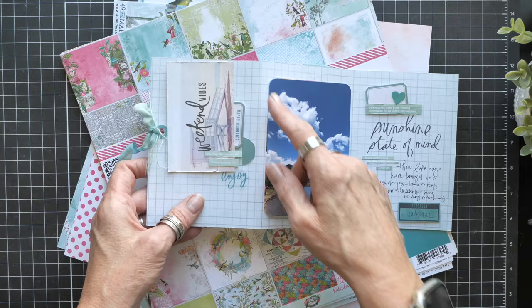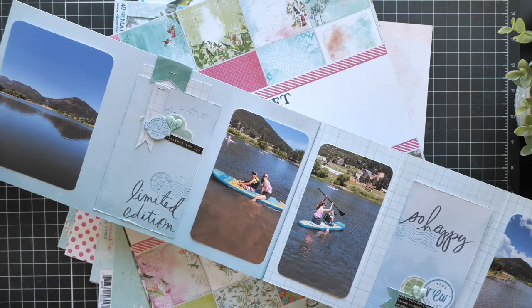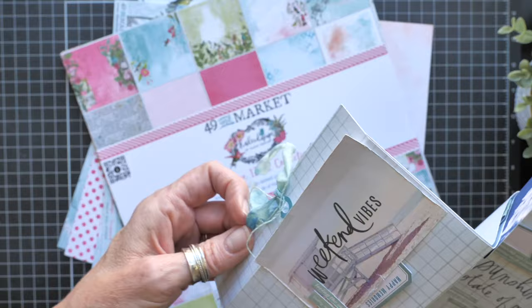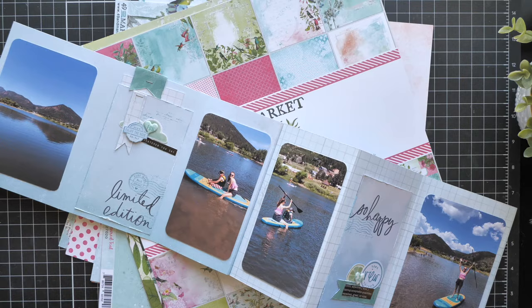The thing about this accordion book is that it's really long. It's not quite 24 inches because of the little binding apparatus, but when you open it up, it's 23 inches — there's a lot here. So that lends itself to this being a super great birthday card, right?